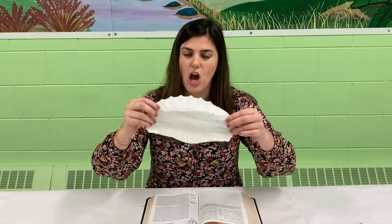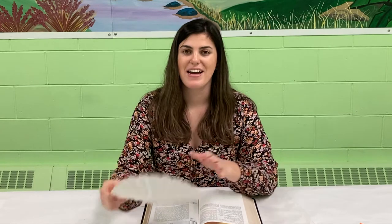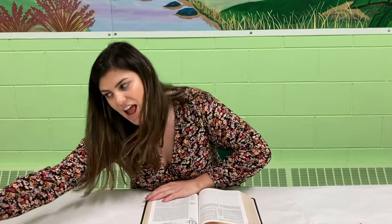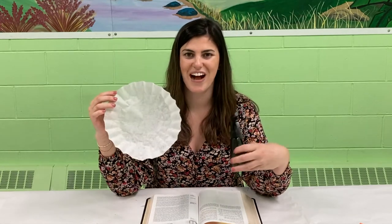Jesus says go and make disciples of all nations. So today I'm going to be making a craft out of this coffee filter. If you have any of these laying around your house, it's like a little recycled craft, and we're going to be making an earth to remind us that God has a plan for everyone on earth. He wants everyone to hear about him. All you'll need is this coffee filter and some markers, and then this little spray bottle, and I'm going to show you how I'm going to turn this into an earth or a world craft. So watch this.